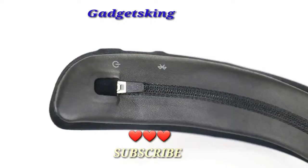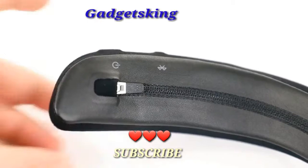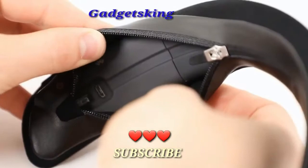Even more details about the multi-function button are located in your owner's guide. The Bluetooth button is used for switching between multiple devices. The power button can be used to turn the speaker on and off and check battery levels.